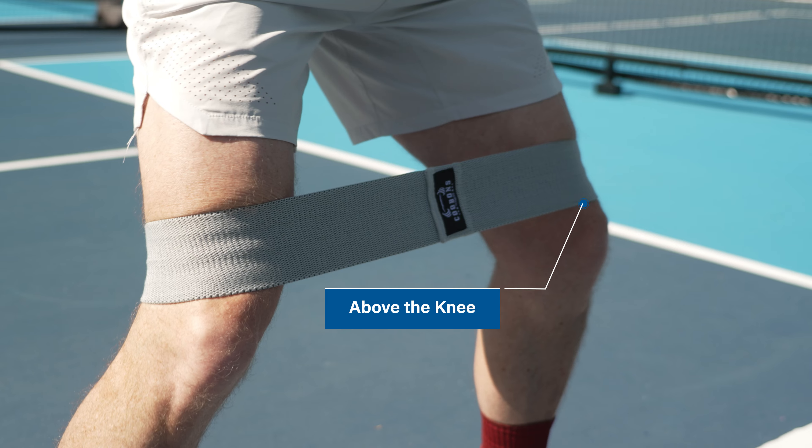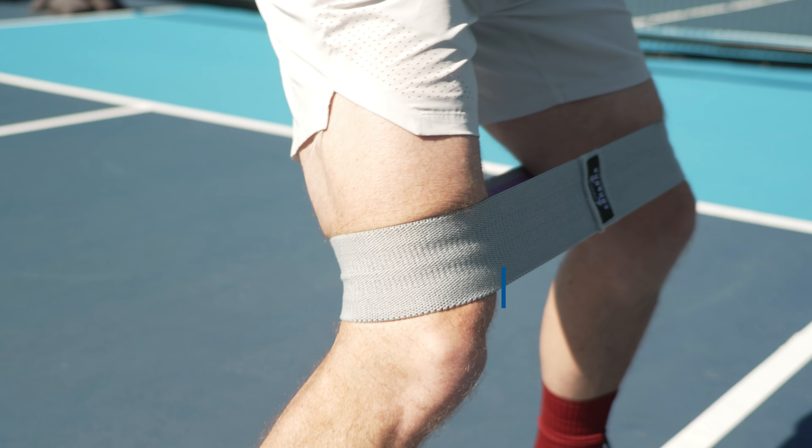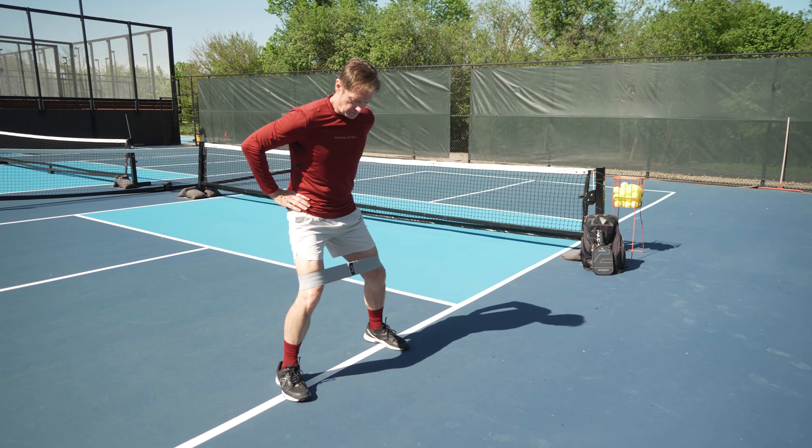If you strengthen your hips today, your knees will thank you when you play. The band is above your knees with tension on the band. Simply sidestep keeping weight on your heels, not your toes. When the weight is on your heels, you are activating those glute muscles and keeping stress off the anterior knee. Keep those abs pulled in to protect your low back.